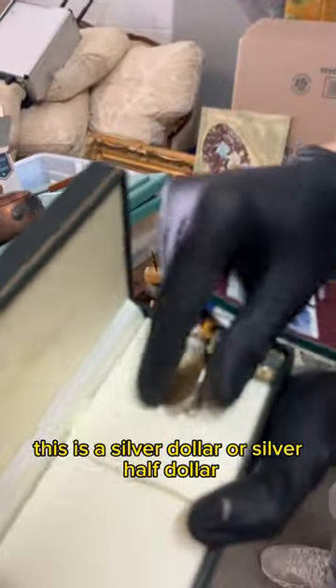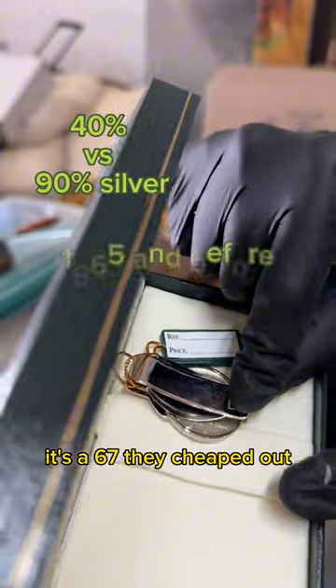This is a silver dollar or silver half dollar, and you can tell it's — oh my goodness, it's not. It's a '67. They cheaped out.